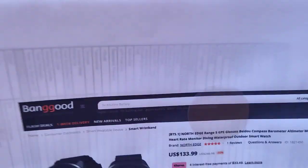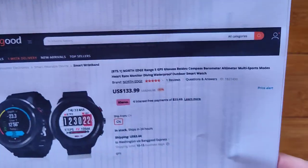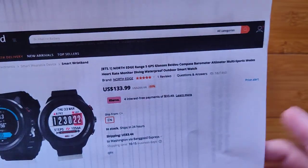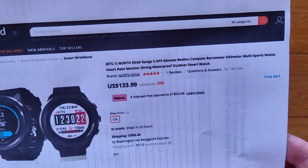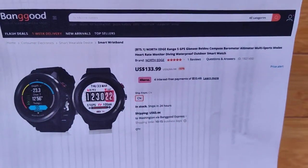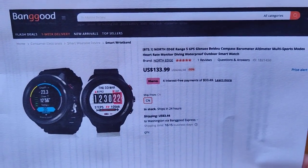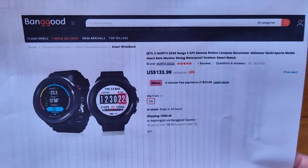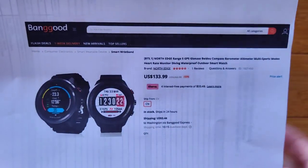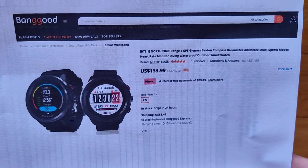That's pretty much it. It's called the North Edge Range 5 — that's what you look for. Diving watch, GPS capable with compass, barometer, altimeter, and of course depth sensor — all of that. Decent watch. It's relatively expensive and not as modern in terms of having things like blood oxygen. But if you're not looking for health features bundled into an outdoor adventurer's watch, and you want the pure adventurer's watch with 5 ATM waterproofing and dive capability, I think this one would probably be the best one for you. That's it — we'll see you again soon. Thanks for watching, gang.